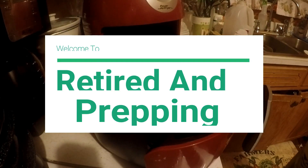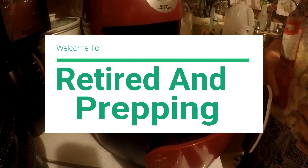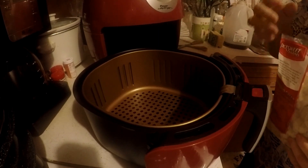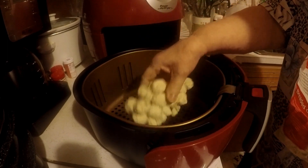This is Gigi at Hope. Tonight I am going to fry some fried okra in my air fryer.